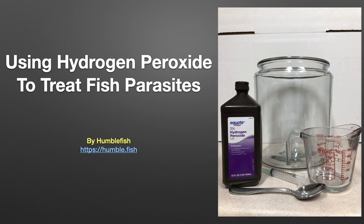This presentation will discuss using hydrogen peroxide to treat various fish parasites. Some of you may already be familiar with the methods I am going to outline here. I want to stress that hydrogen peroxide is just another tool for combating fish parasites — I am not trying to portray it as a cure-all to solve all of your fish disease problems.